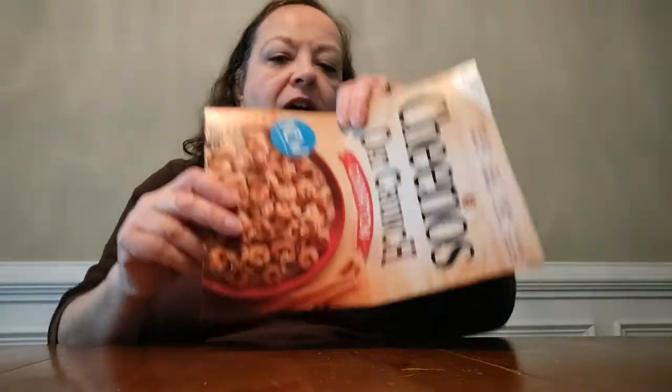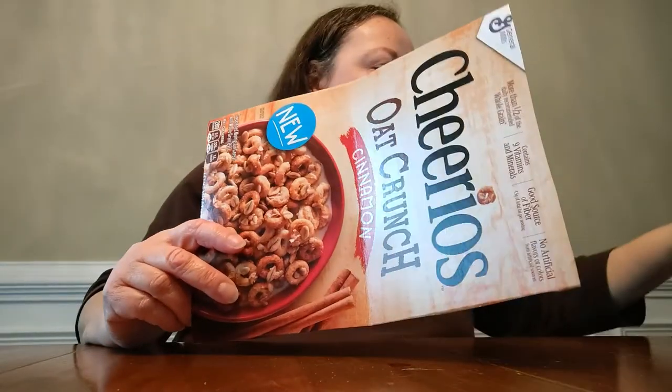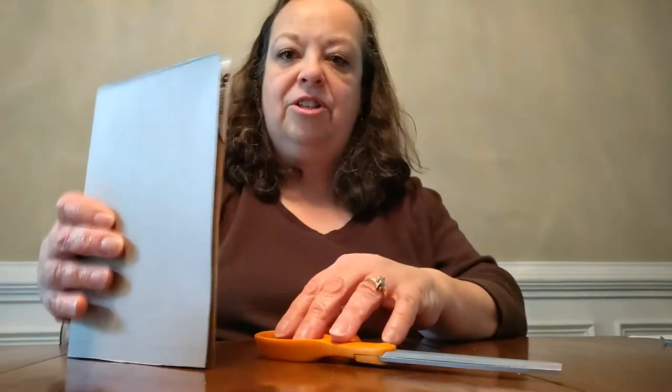The first thing we will do is take our cereal box and cut out either the front or the back — however many notebooks you want to make. Each side of the box can make one notebook, so one cereal box can make two notebooks. We'll cut that out and end up with this. We're forming our cover — step number one is cutting this out and folding it over in half, so that the picture is on the inside, leaving us with a plain cover. Make a nice crease with your thumb, and trim up any uneven edges.